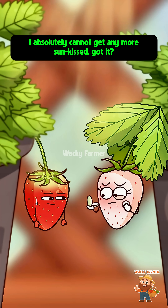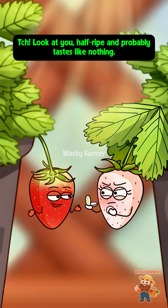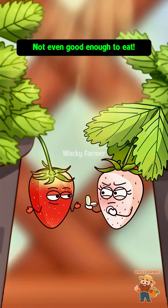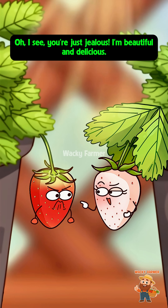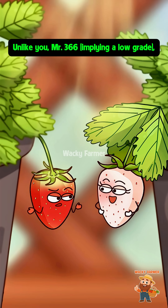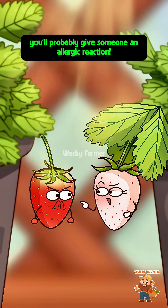Fair skin and flawless beauty are my signature — that's as far as you go, pal. I absolutely cannot get any more sun-kissed. Look at you, half-ripe and probably tastes like nothing, not even good enough to eat! Oh, I see you're just jealous — I'm beautiful and delicious, unlike you, Mr. 366. You'll probably give someone an allergic reaction.